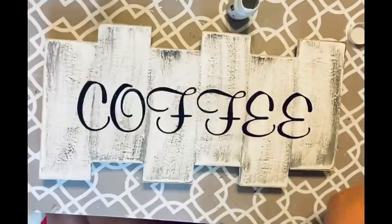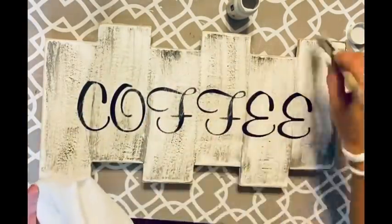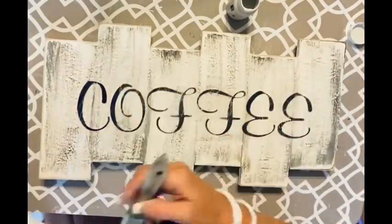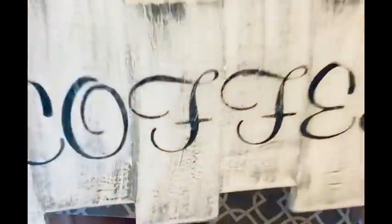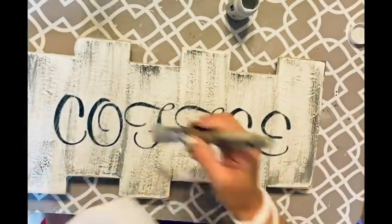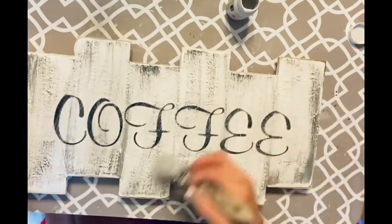Once I get that done the way I want it, I go over it with a baby wipe to remove any powdery excess. Then I took my silver lining very lightly and dry brushed over the letters — they just looked too shiny. I thought the mod podge would dull them down but it didn't. I'm barely even getting paint out of the bottle — just using what was left in the lid, very very little paint.